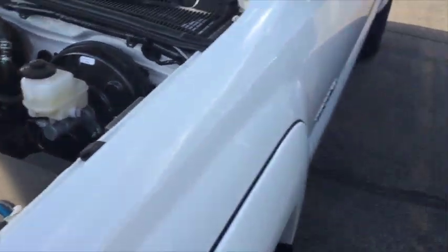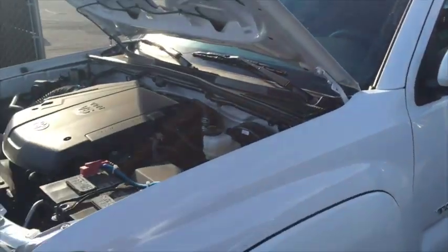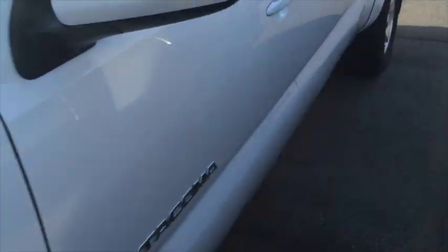This is how we did a subwoofer install in a 2015 Toyota Tacoma. This one's hooked up with a stock head unit. In this model we use the Taco Tunes box — perfect fit.